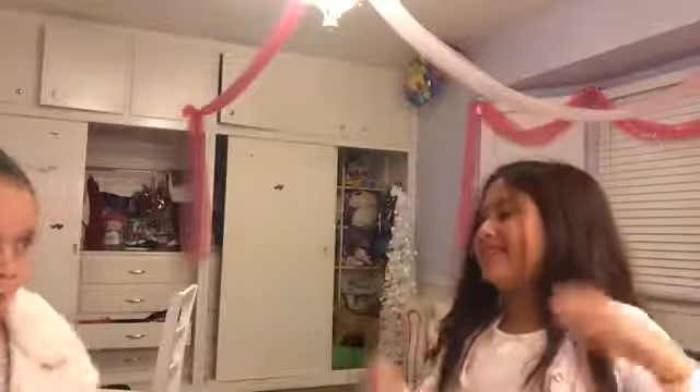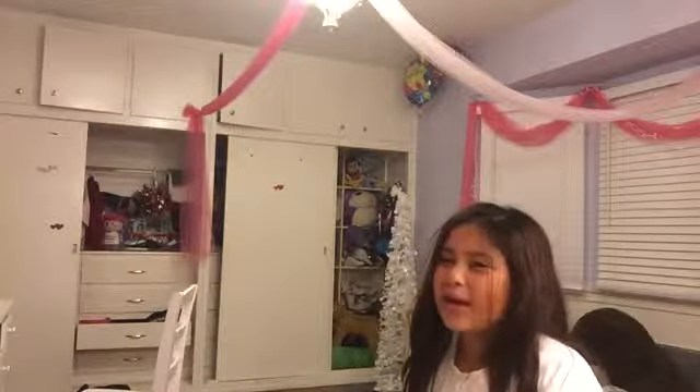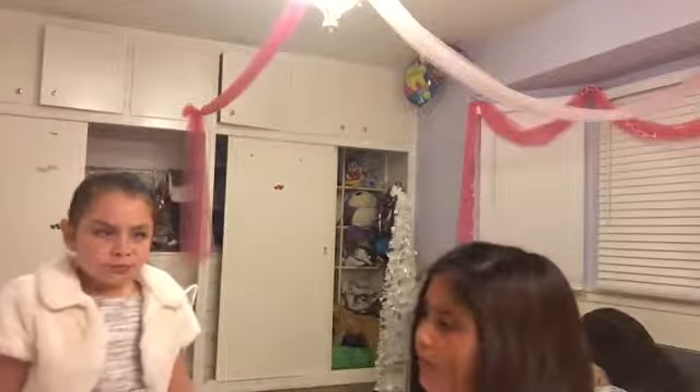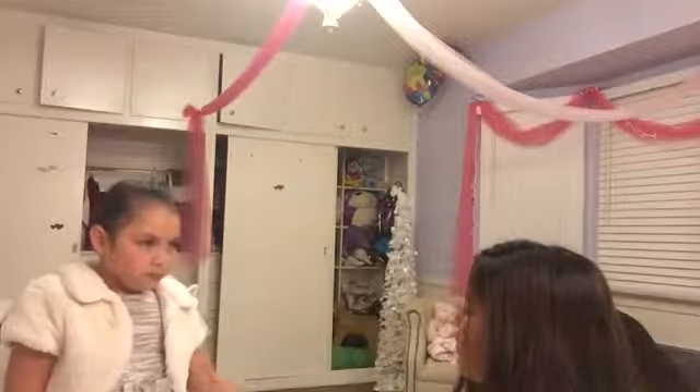I can't do it. It doesn't taste bad. Yeah. It tastes like butterscotch — you know how Dum Dums have that butterscotch flavor? Yeah, it tastes like that.